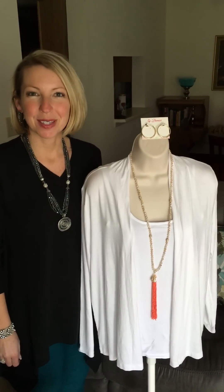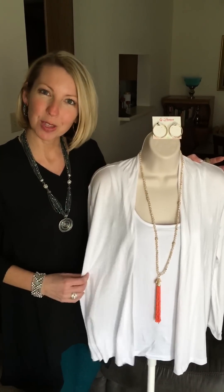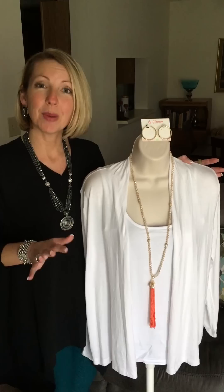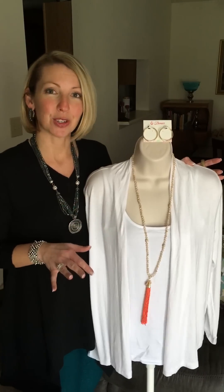Hi, I'm Nancy with Premier Designs Jewelry. Thanks for taking the time to watch the jewelry that I'll be showing in March and April of 2016. So ladies, it is springtime and it is time to take out those bright colors. My assistant here Mandy is dressed in her white for the springtime and I want to be talking to you about some spring trends and some fashion features you're going to see.